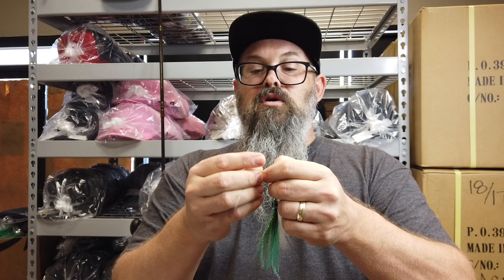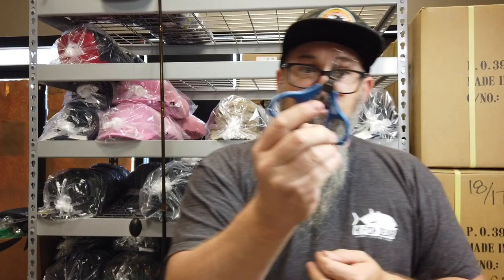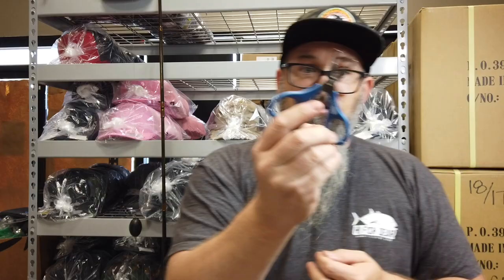Feel free to Google it — there's tons of instructions on how to tie the knot. Trim off the tag ends so the fly doesn't get caught on them. HiFishGear stainless steel scissors cut both braid and monofilament or fluorocarbon line. That little loop gives the fly a whole lot more wiggle than just a cinch knot.